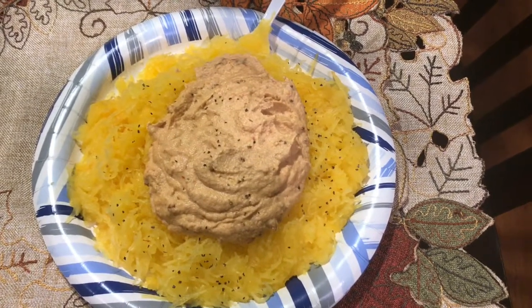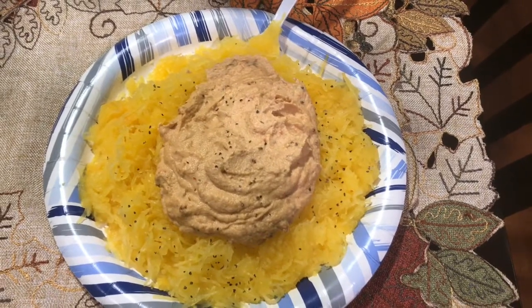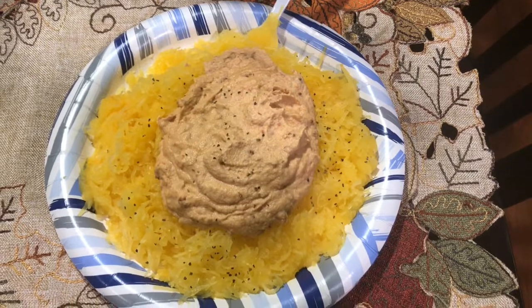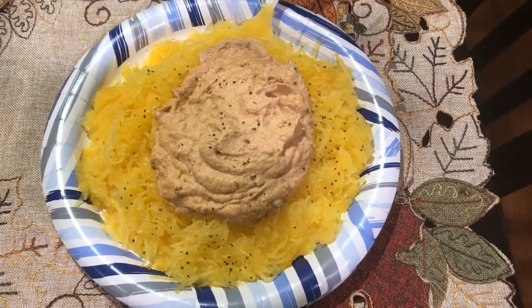My husband and I are getting ready to go out of town tomorrow and we needed to use some of the vegetables and things that we'd prepared the previous days. So a couple nights ago I roasted a spaghetti squash and I had only eaten one half of it, so there was the other half left to eat.